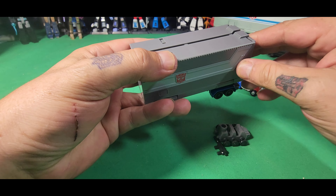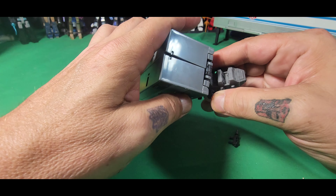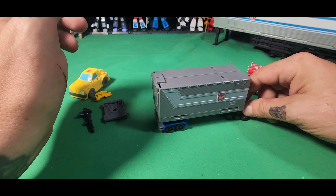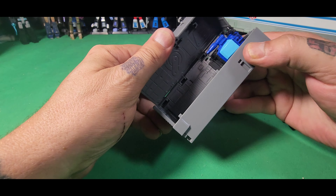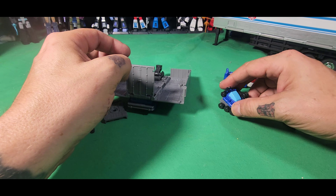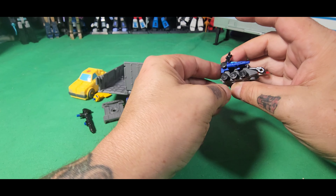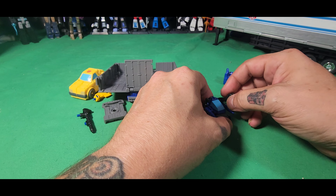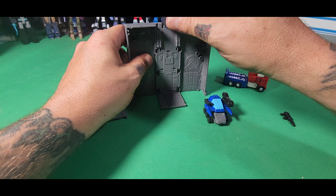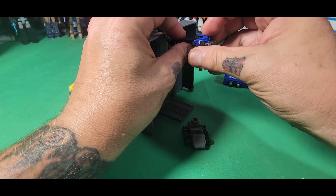We're back, and I figured out what this piece is for. So one thing you can do is fold all this back up and have Roller attached right here so he can pull the trailer. Let's open this back up and you can also take this piece off and attach it to Roller as well.